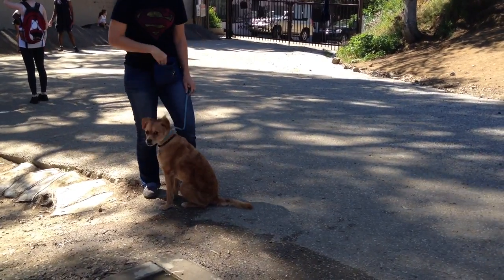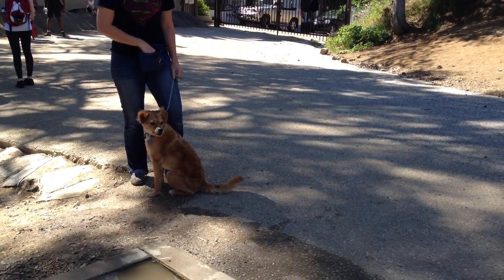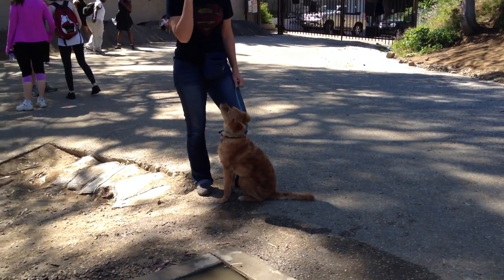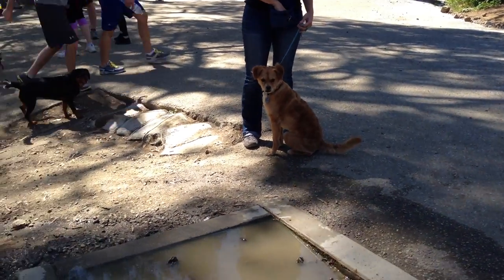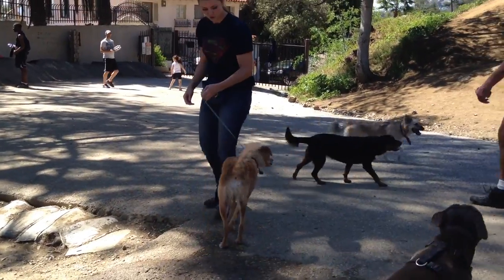We've got barking going on around us — you can see he gets a little escalated — but in this case treats really refocus him so well. They don't overstimulate him like they do with some dogs.